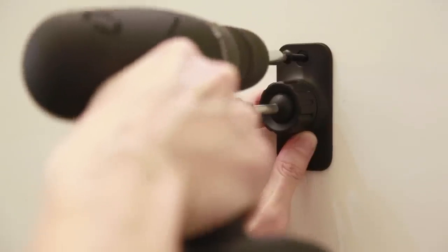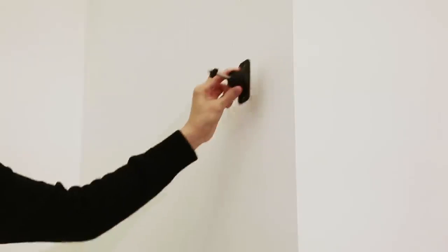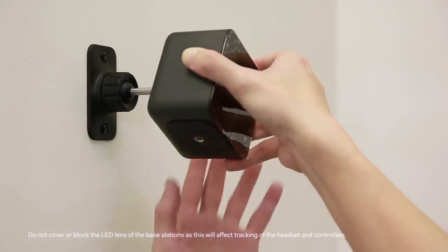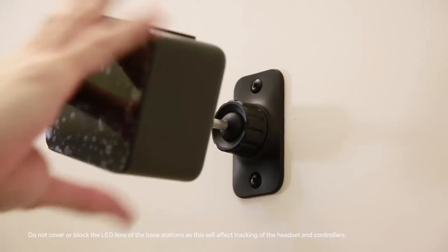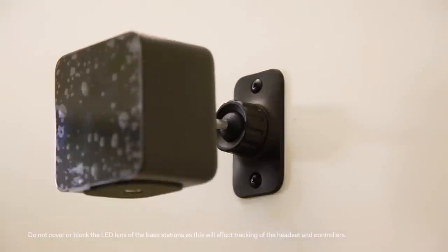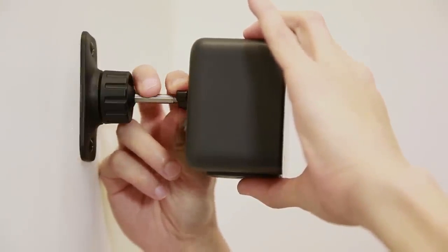Position them in opposite corners of your space. Secure one bracket at one corner of the play area. After securing the first wall mount, secure the other bracket at the opposite corner. Secure the base stations to the mounting brackets. Do not screw the base station all the way in — only enough to be stable and oriented correctly. Then tighten the wing nut to the base station to secure it in place.